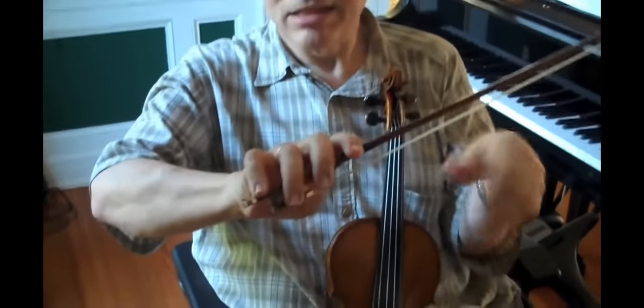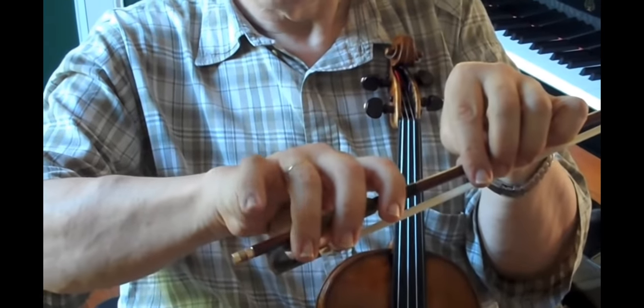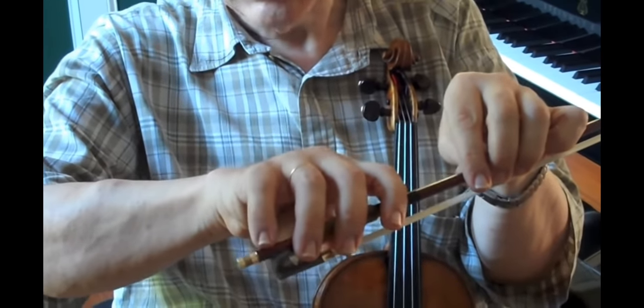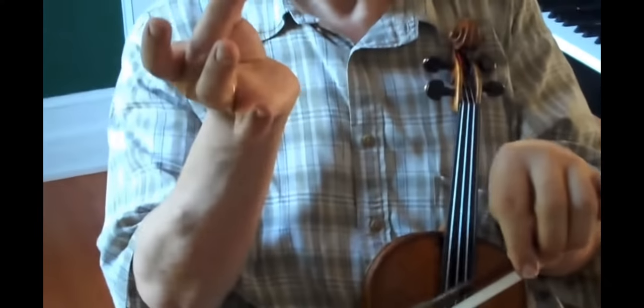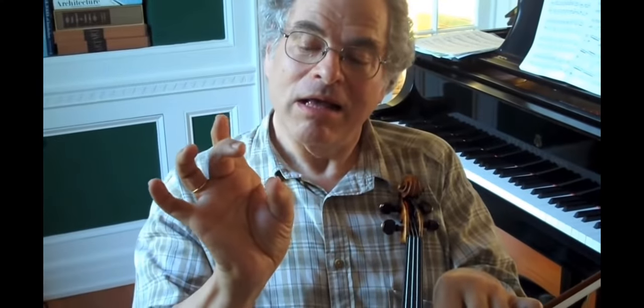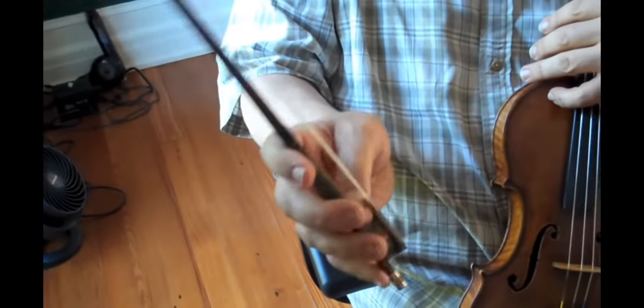Make sure that there is nice space between all the fingers. Make sure that your pinky finger is nicely resting at the bow and that the second finger and the thumb are facing each other like that. That's what you want — that's the Franco-Belgium grip.